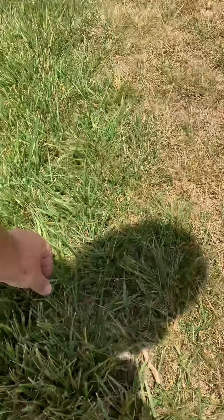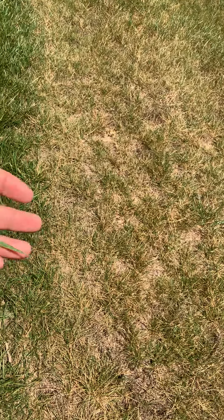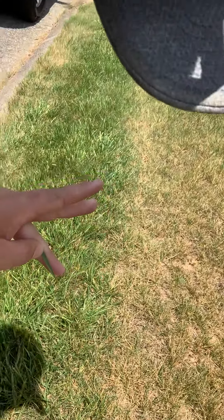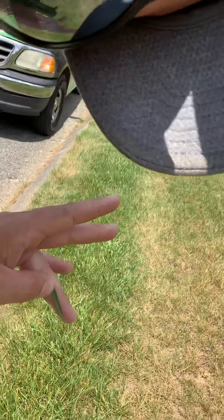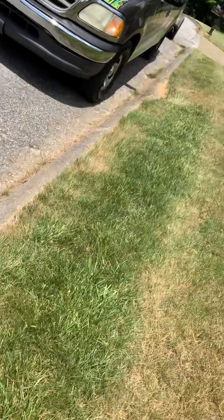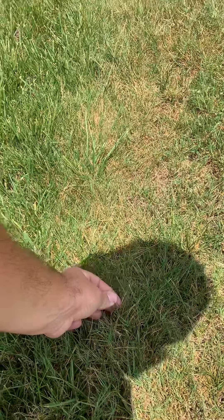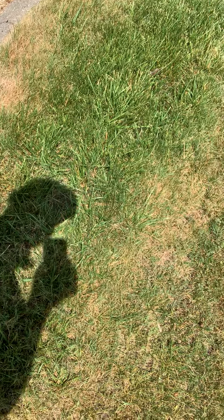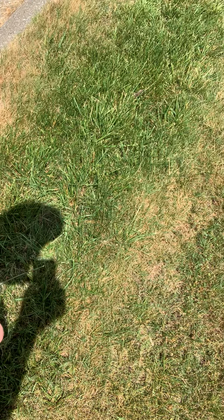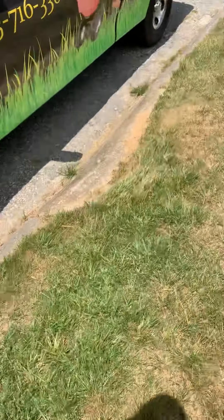The best way to actually tell if grass needs water is to look at the leaf blade. This is what a leaf blade looks like when it's not water-stressed — it's flat, it's wide open, it's not curled at all. A leaf blade that is stressed from lack of water is going to curl in like a straw, so it's going to be really thin and curled in. That's the best way to tell.